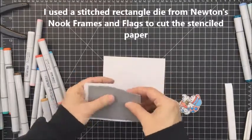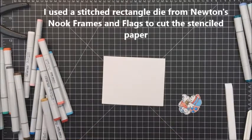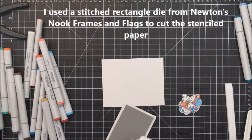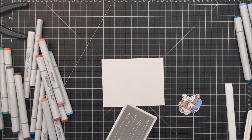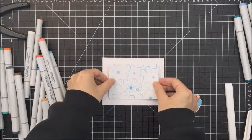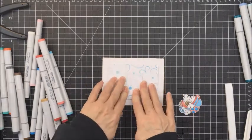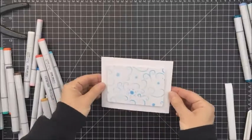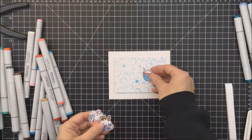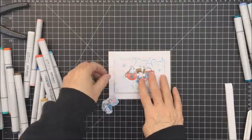Now that I have the Copic coloring done, I took the Newton's Nook Frames and Flags die cut set and used the stitched rectangle die from that set to cut out that stenciled piece from the beginning of the video. I took a little bit of craft foam and adhered it to the back of that just to pop it up a little bit on my card front. I'm using a little bit of Nuvo liquid adhesive to adhere that craft foam, and that is going to be where I build my little scene with my little cups.